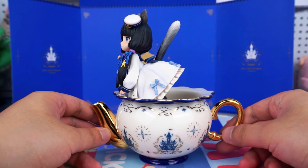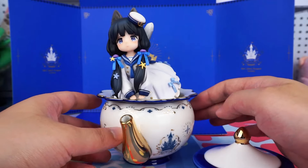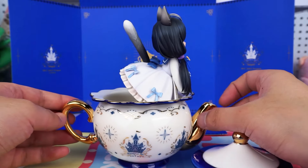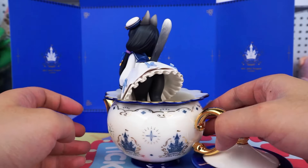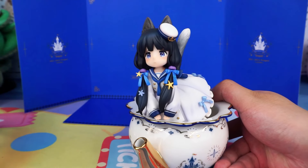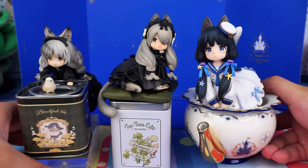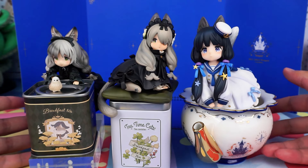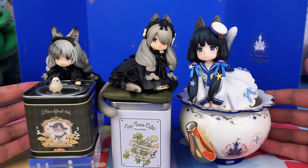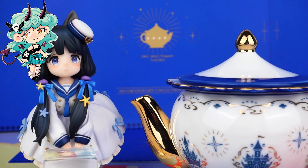Now, putting her inside it. I have to say, this design is really amazing. Now that we have the tea canister and the teapot, I wonder if we can expect a teacup in the future?